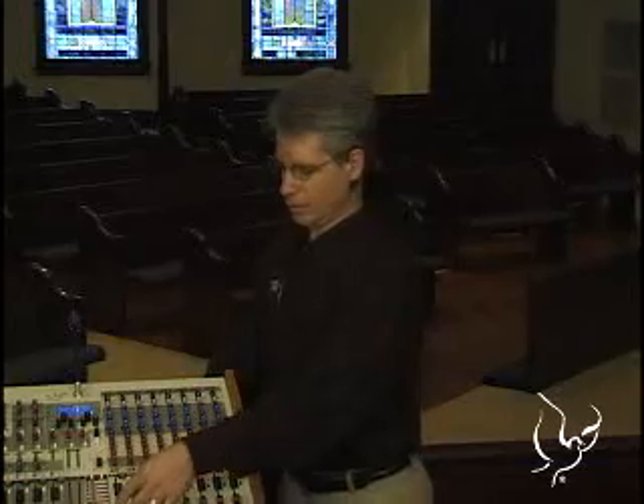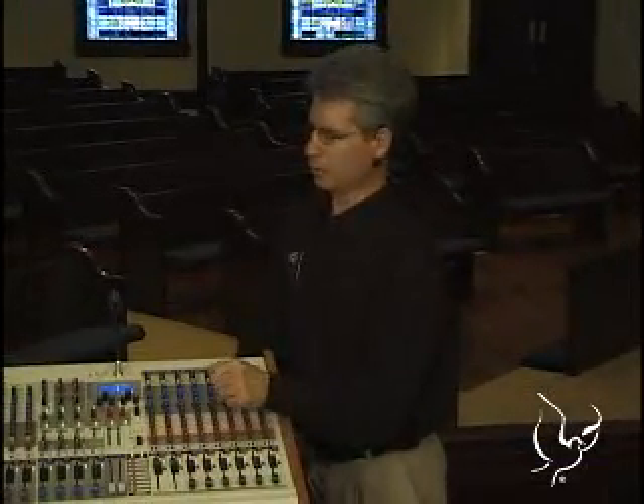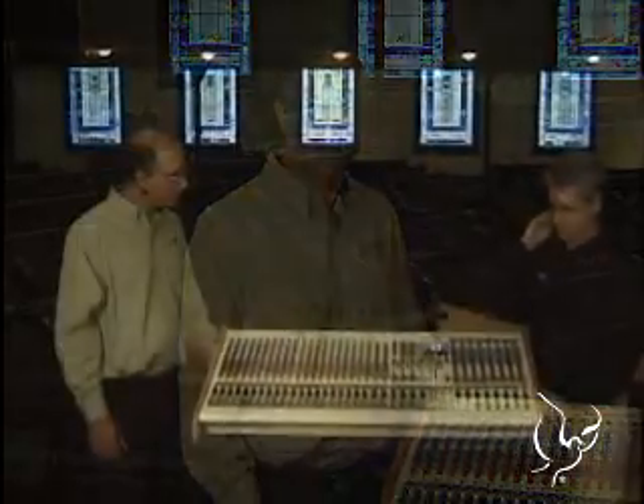So if I had a lectern mic and a wireless mic on my pastor and brought them both up, I would normally get interference. Yes. One of the features our automatic mix system has is a function that eliminates the interference between the two microphones. By designating the wireless microphone as a priority microphone, when the pastor is speaking in his wireless mic, the pulpit mic is turned down, and that eliminates the interference that would normally occur in most mix systems.